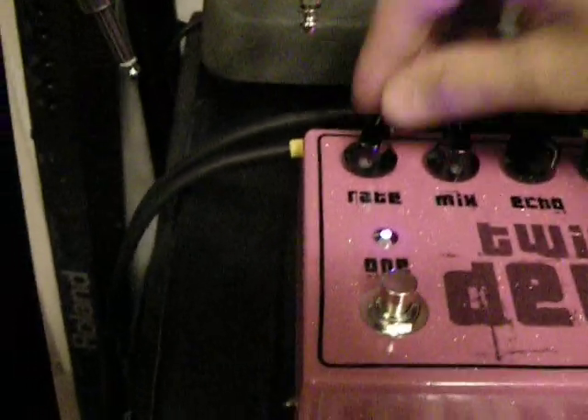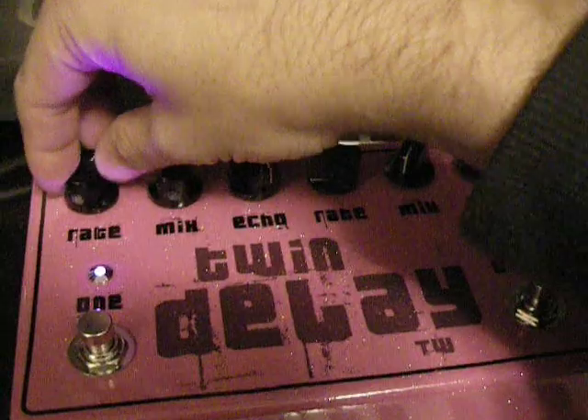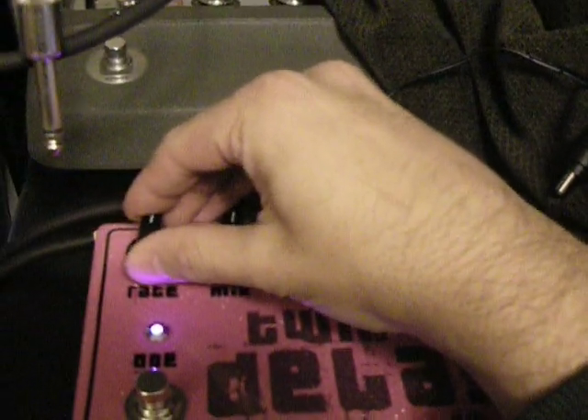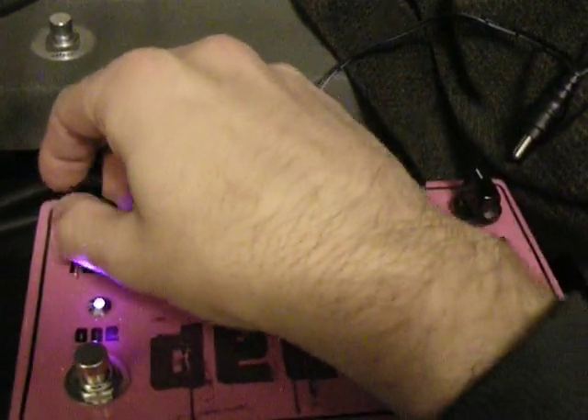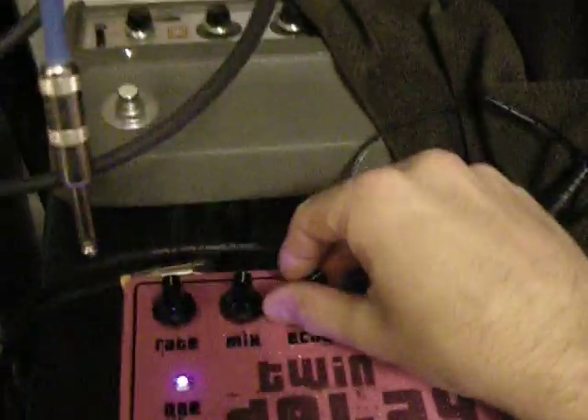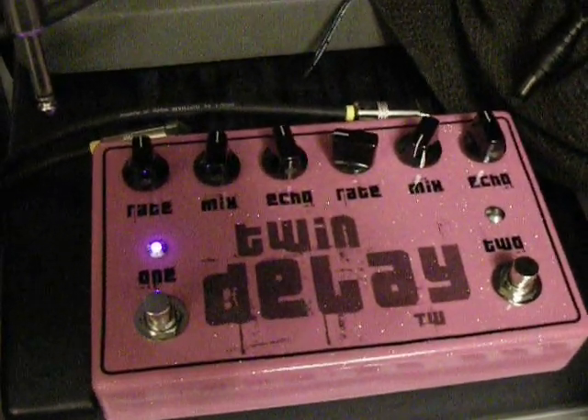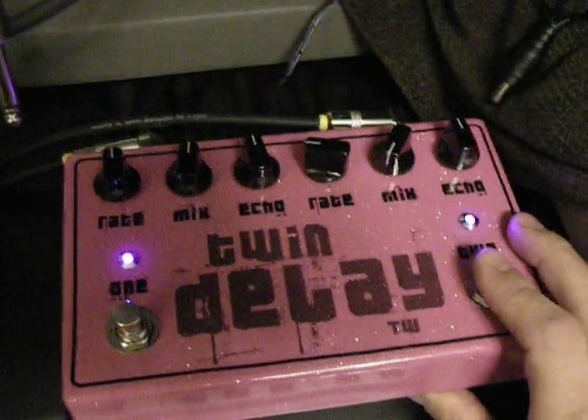As you can see, you've got definite control. You can set the echoes up and just get some long repeats going. You can hear how that's going. Now you've got your one delay.